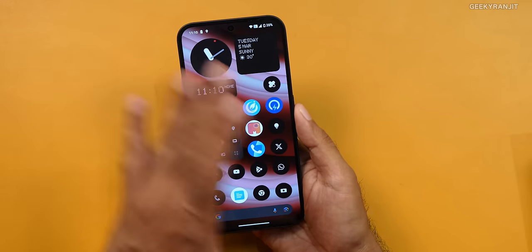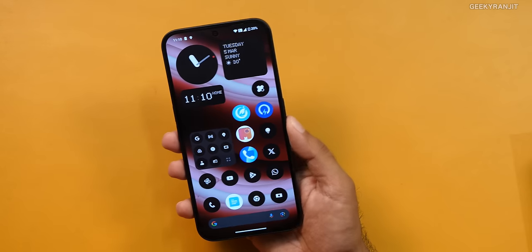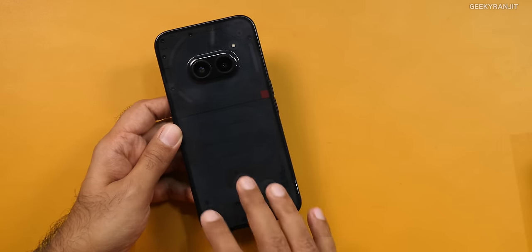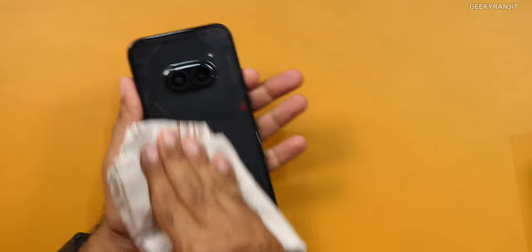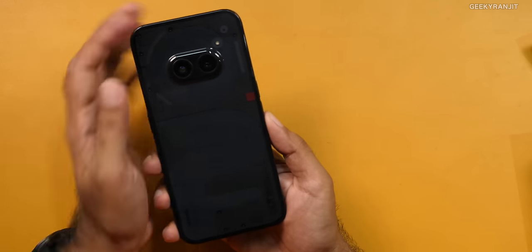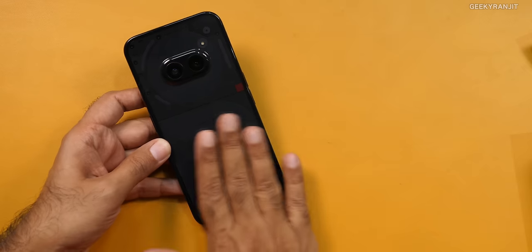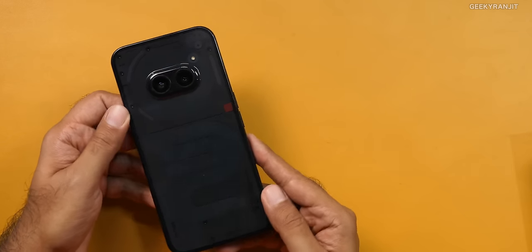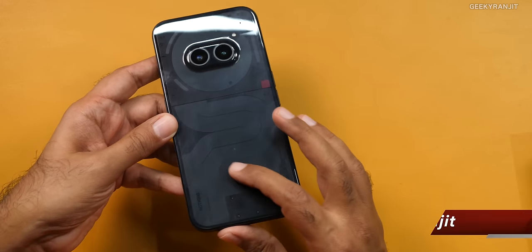The device looks very similar to other Nothing phones. It's a relatively big phone at 6.7 inches, and the back has a transparent kind of finish. If you want more transparency, go with the white color variant — that one is a lot more clear. The back is not glass; it's polycarbonate plastic, so it attracts fingerprints like crazy. I was very skeptical about scratch resistance, but after 12 days in my pocket with keys, I did not get a lot of scratches. The phone did fall once and got a nick, but overall it resists scratches quite well compared to many phones with a completely black plastic back.